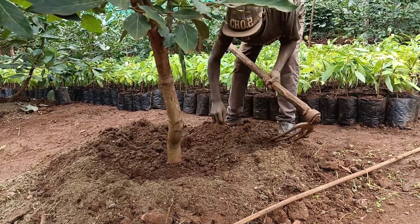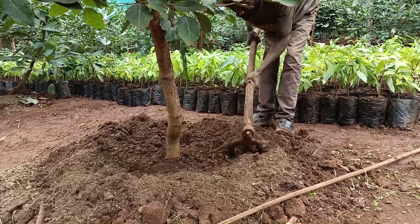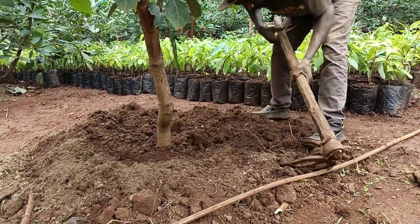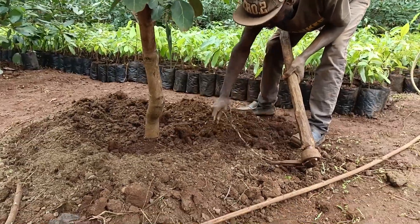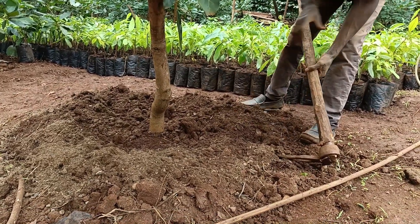For larger orchards, manure can be applied using specialized equipment such as spreaders to cover more ground efficiently. Regardless of the method, it is important to incorporate the manure into the soil lightly to enhance nutrient availability and reduce the risk of runoff.